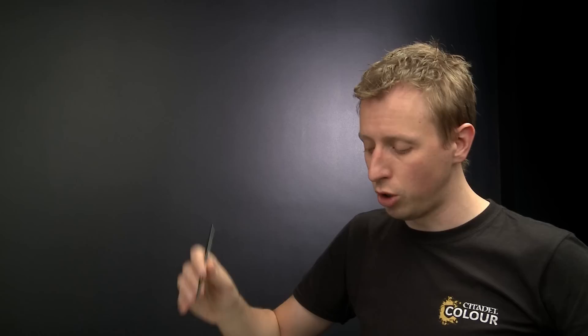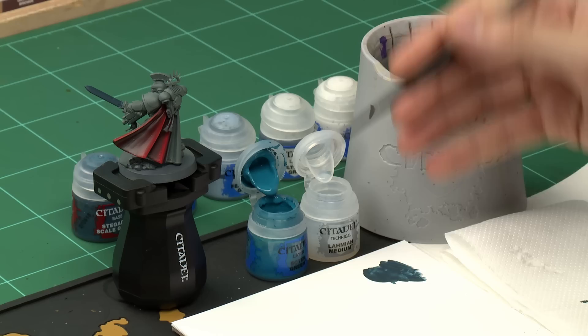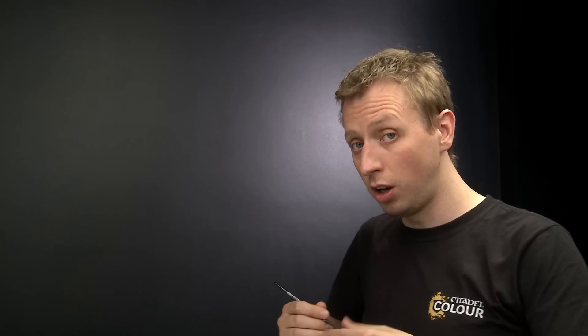With that base coat applied we're now ready to begin building up the effect on the sword by applying a number of glazes to the blade. We're going to begin with Sotek Green diluted with Lahmian Medium. Using Lahmian Medium instead of water allows us to dilute the paint without changing its properties, so it dries much smoother — which is perfect for this technique. I'm using a medium layer brush and starting with a small amount of Sotek Green on the palette.